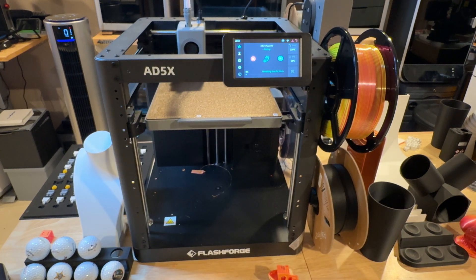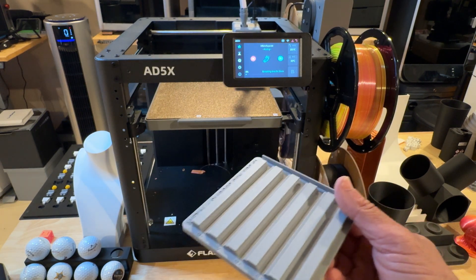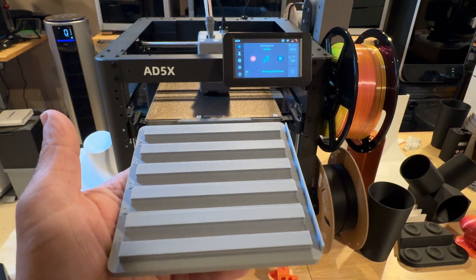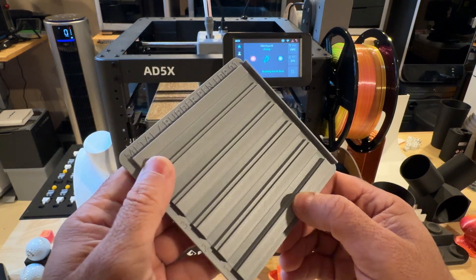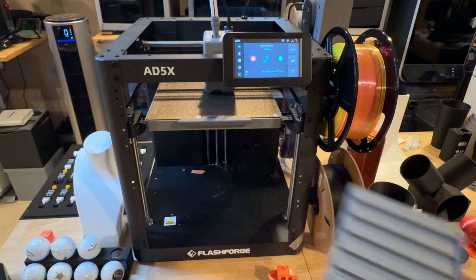We've been printing functional parts — we print a lot of fixtures for the laser community, pad printing, and some other companies. The overall quality of what we're getting out of it is on par with some of my higher-end printers that can print more volume, and that's a good thing for a printer of this type. This came out fine; we didn't have any issues.